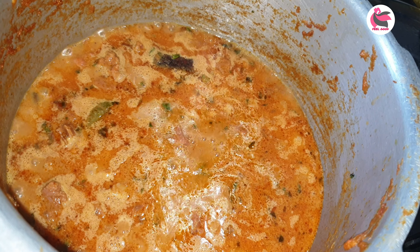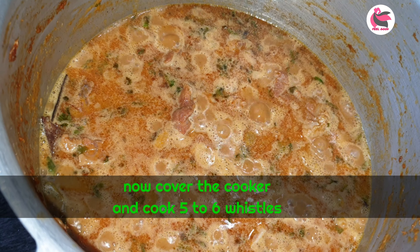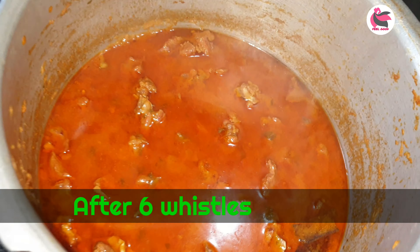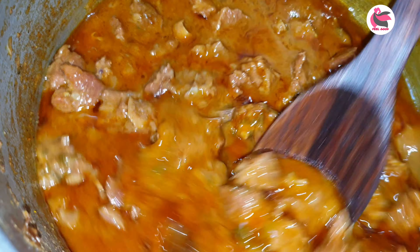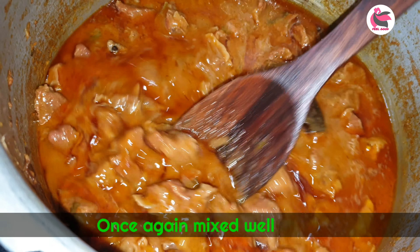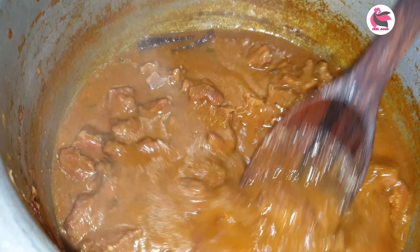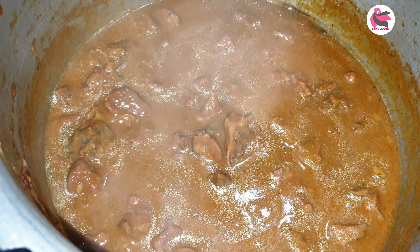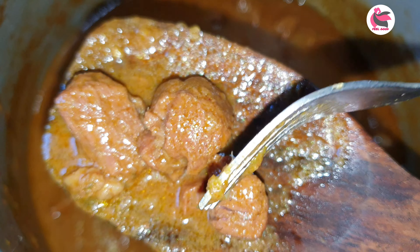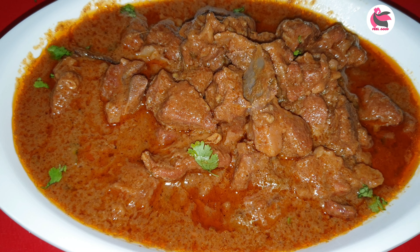Add water to the cooker and pour the gravy. Pour the gravy with gravy. The rice is ready. Now we will put it on the serving plate. Put the mutton in the cooker.